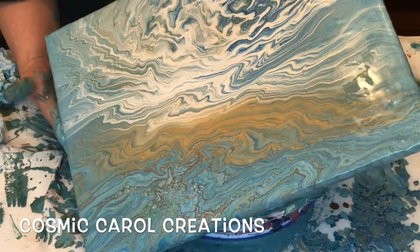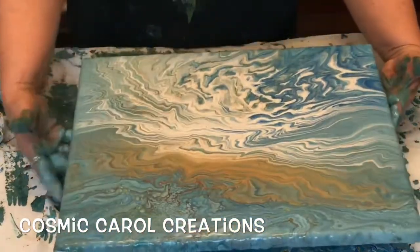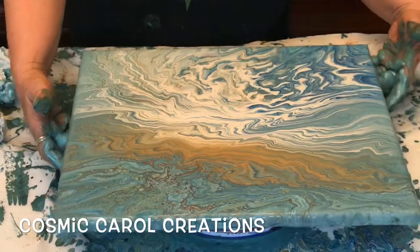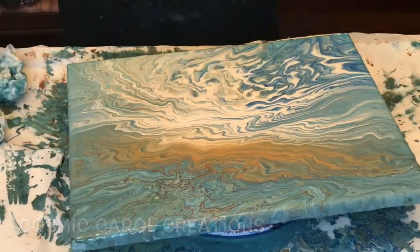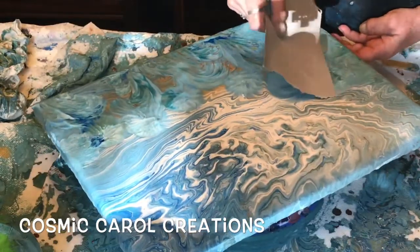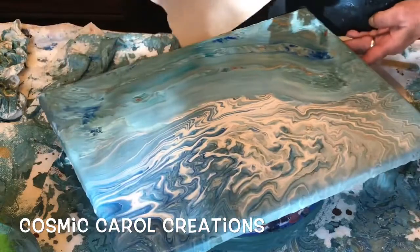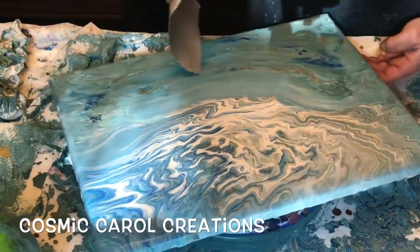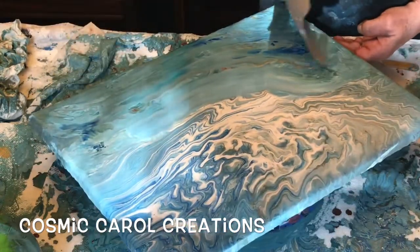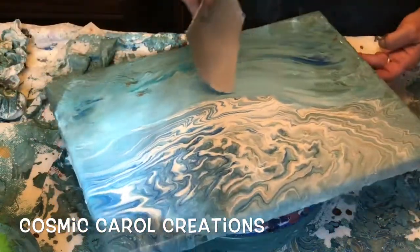At one point I even walk away and leave it for about half an hour and then come back again, which you'll see coming up. You can tell by the light through the window that it's a little later. I love the white swirly water but I just didn't like the look of the land or the beach area, so I'm going to scrape that off.